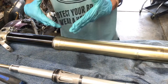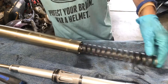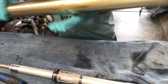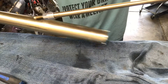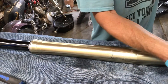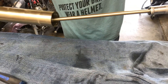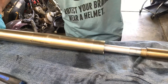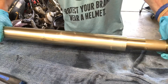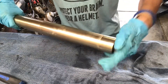Alright, we've got everything back together so we'll put the spring back in — just make sure it goes all the way to the bottom. Now the inner cartridge goes in. I'll slide this all the way up and screw the cap on just a few threads.